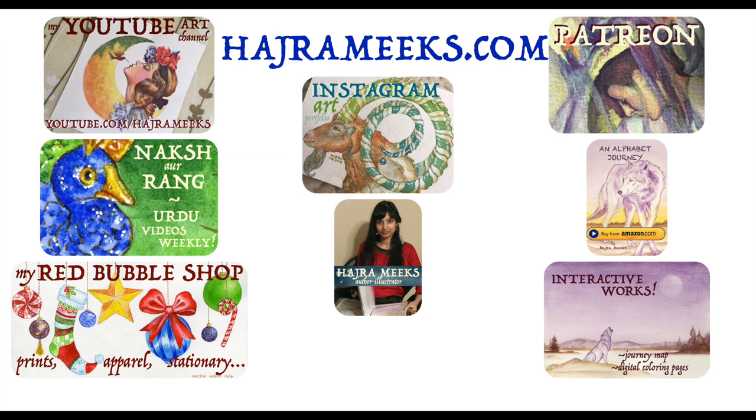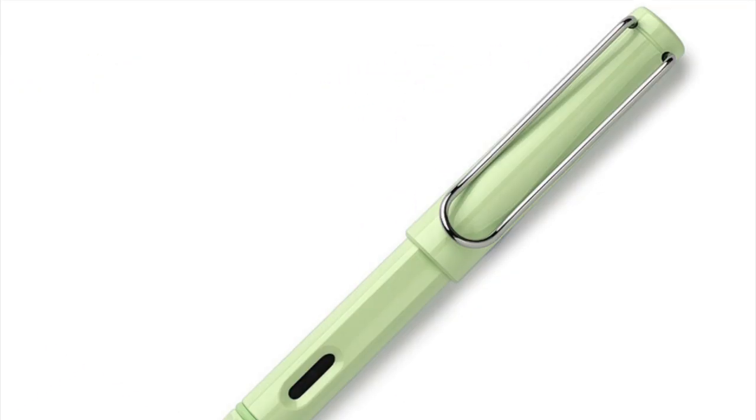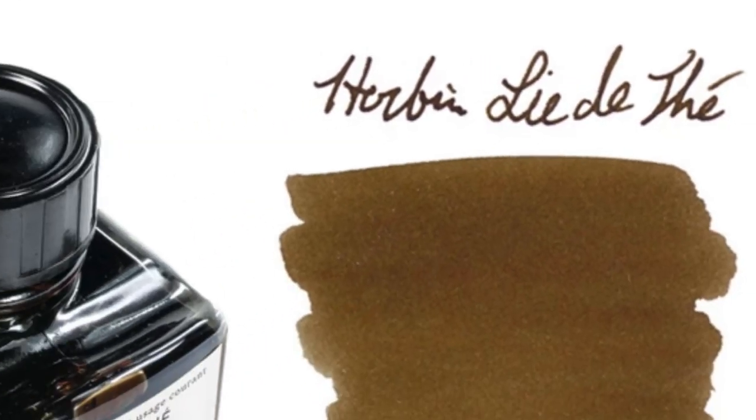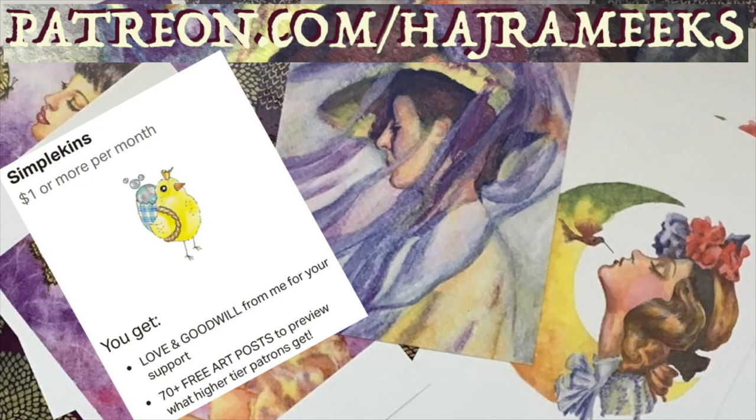Hey all you inklings, Hajre here. You might know that I rarely buy or review new art supplies, but today is one of those days. I'll be trying and reviewing an ink fountain pen, a reed pen, and new inks for the first time and comparing them to my other inky tools. So thanks for parking your brushes here and let the inky art adventures begin.